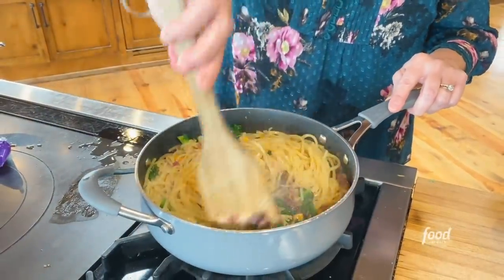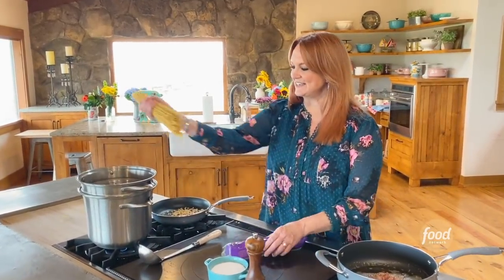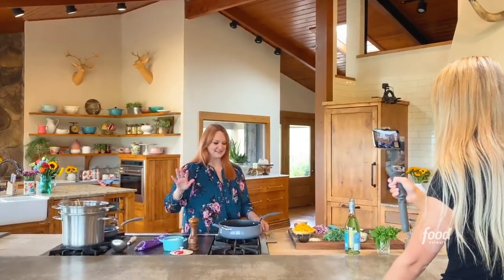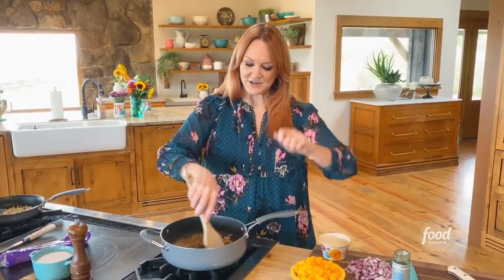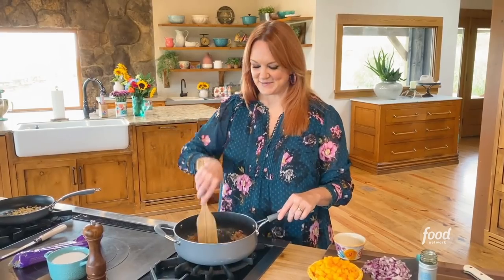Butternut squash and kale pasta. I'm gonna put the pasta in to boil and I'm using bucatini, but you can use any pasta you want — and that really is the case with every pasta dish I make. Just walk into your pantry, look at the pasta possibilities. You can even put a blindfold on and just pick one. That's how versatile this recipe is.